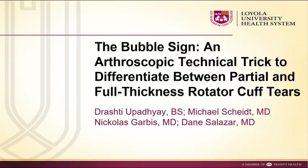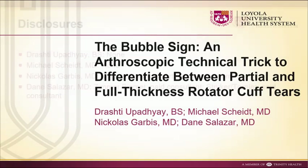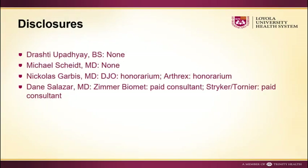In this video, we will describe the bubble sign, a technical trick to differentiate between partial and full thickness tears of the rotator cuff.